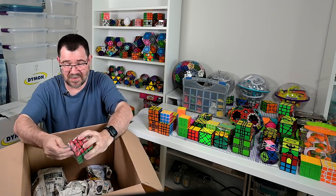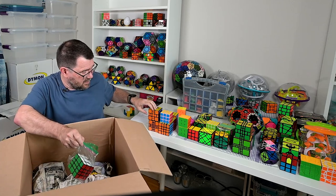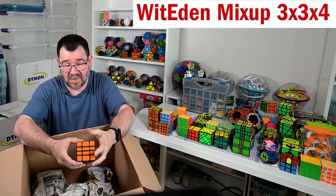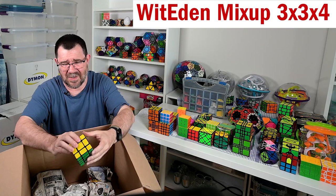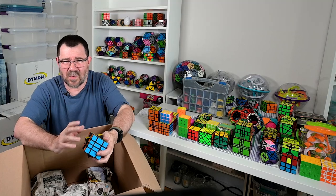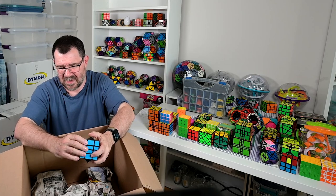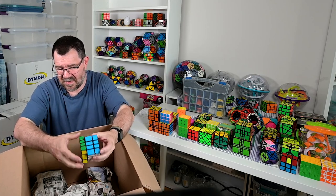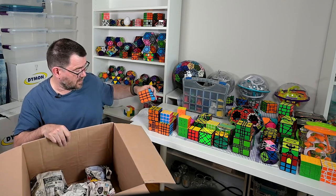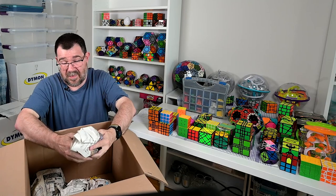This was the mix-up Plus series because it had the separated edge. And then Witeden even came out with the re-released mix-up series, which wasn't as good. They're functional, but there was a lot of flash inside, a lot of sprues - I had to take these apart and work on them quite a bit to get them usable. It works fine, it's a good puzzle, but it wasn't quite as satisfying as the original series - it didn't turn as well out of the box. Still happy to have it.